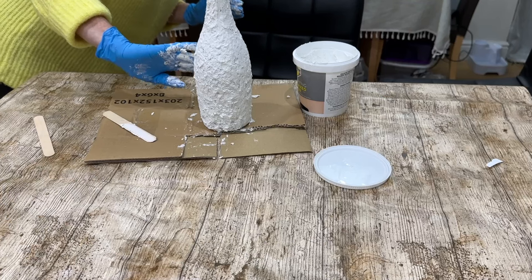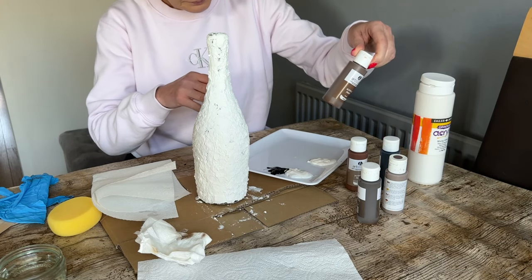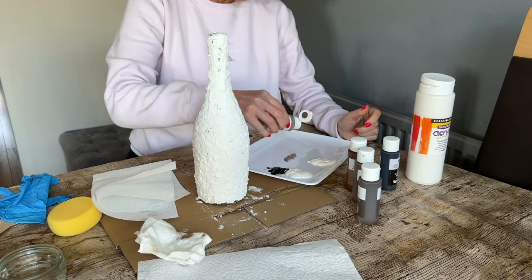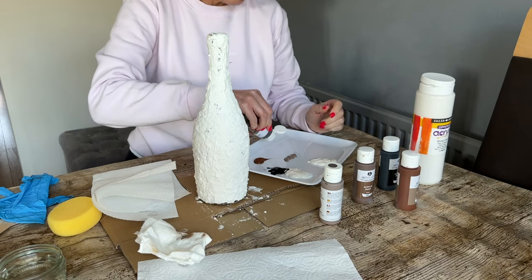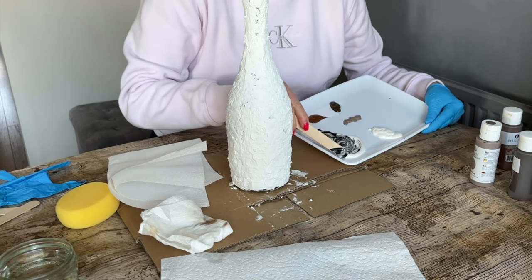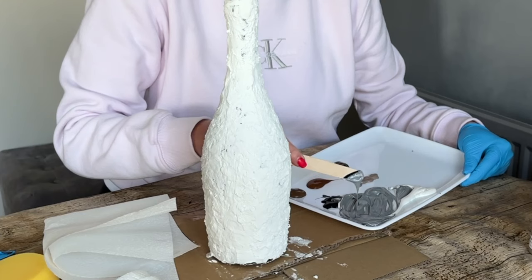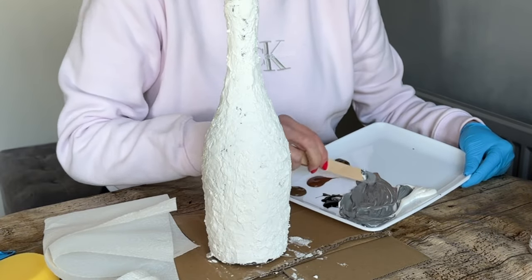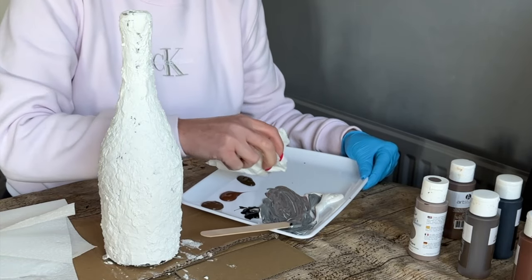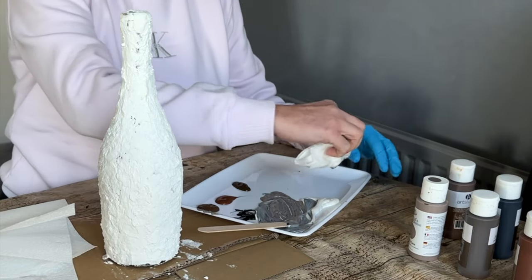I left it to dry for a few hours — maybe overnight, I can't quite remember. Then I came back and used some acrylic paints in natural colors: browns, taupes, chocolates, and white to mix with. I mixed a bit of black with white to get a grey color. You can mix them to whatever color you like. I pushed in a bit of taupe as well. Just let your imagination run with it — whatever color you prefer, cooler or warmer. I wanted this one to be a bit cooler and more taupey, so that's why I mixed those colors.